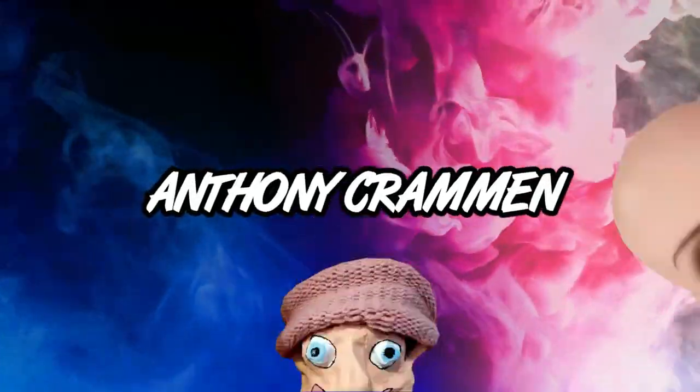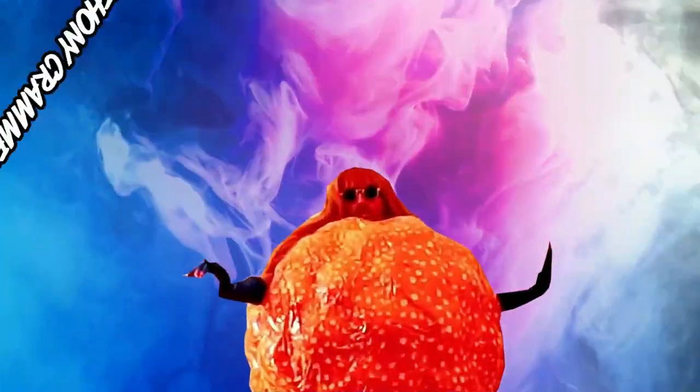Smells like egg! Hello everyone! Welcome to a subscriber recommended video!